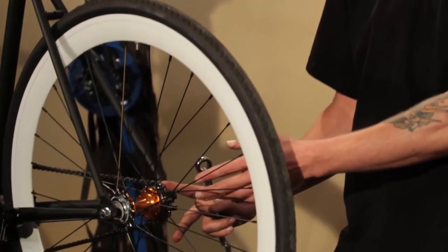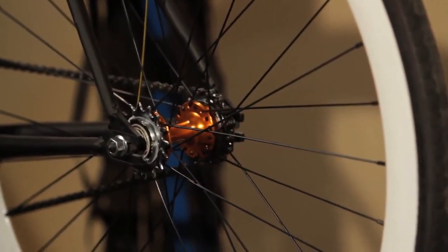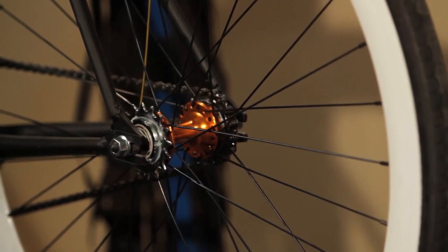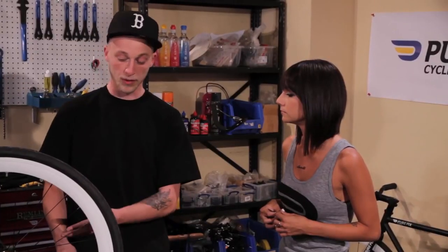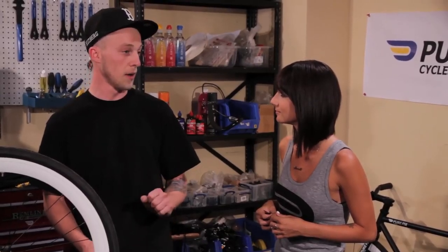Sure. It's a hub that has both the freewheel and a fixed gear cog on it. The freewheel is used so you can coast — for somebody who's just starting and they want to ease into it. Some people like to go directly to the fixed gear, which gives you a direct drivetrain where you can pedal forward and pedal backwards and the bike will move with you.